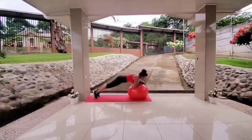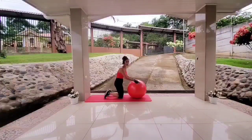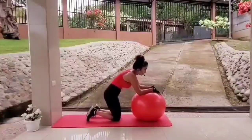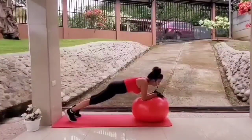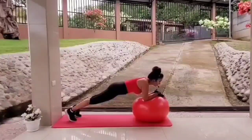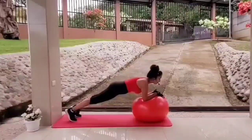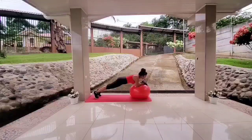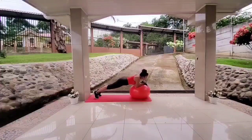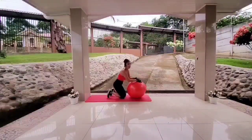Fantastic. Next, we will be squeezing the shoulder blades in the same position. Let's get set up — in one, two, three. Body down, squeeze the shoulder blades, up. Down, squeeze, up. Squeeze the shoulder blades, up. Squeeze and up. I know it's really hard. You did it — fantastic, fantastic, fantastic.